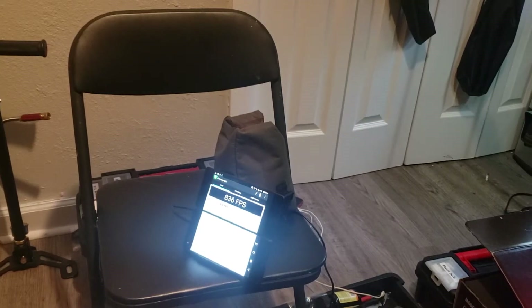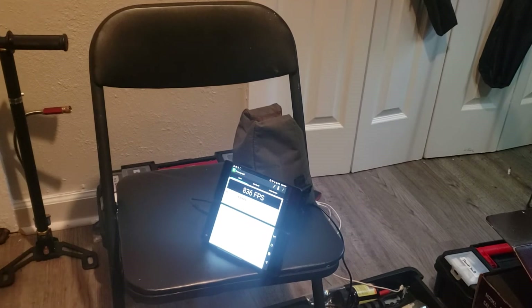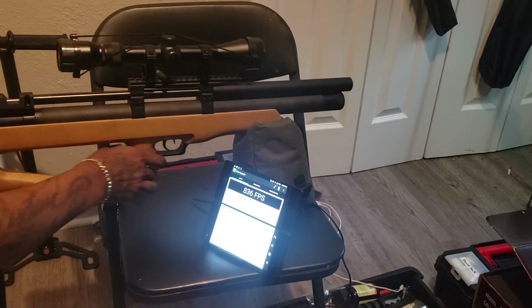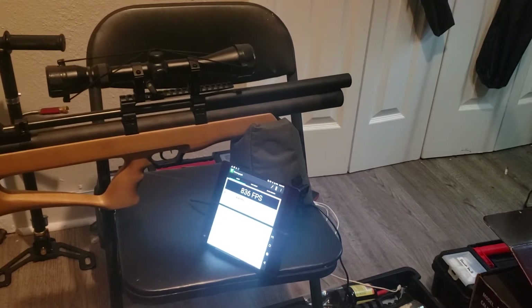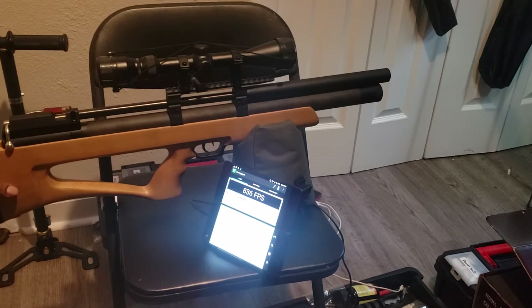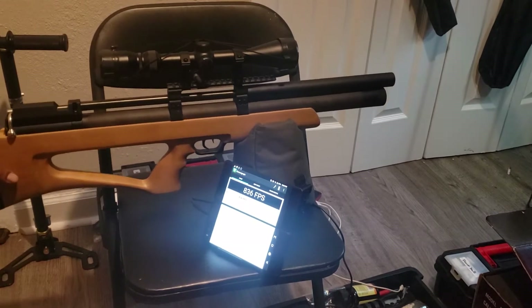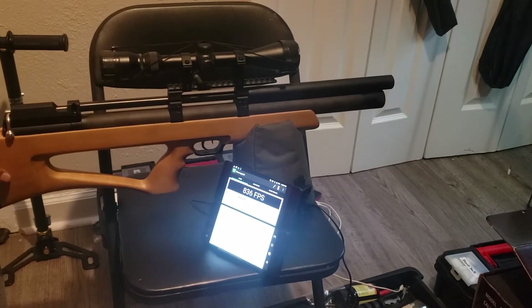Hey, what's up YouTube? Mike here. Got another video for you guys doing chrony testing on the SPA P12. So I got some pellets in for it — a couple of pellets. I'm going to pretty much just do some testing on it, same thing like before.